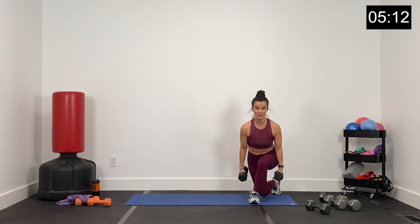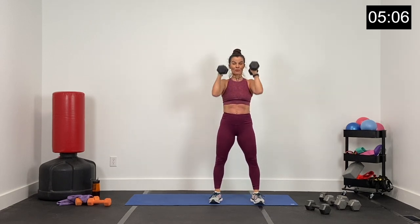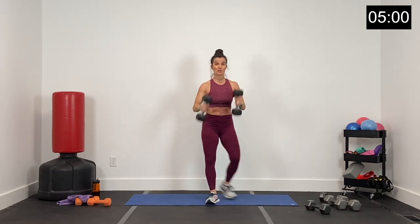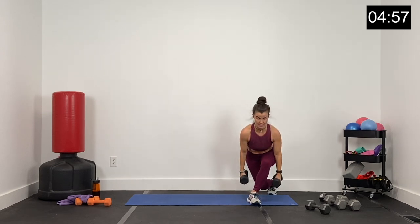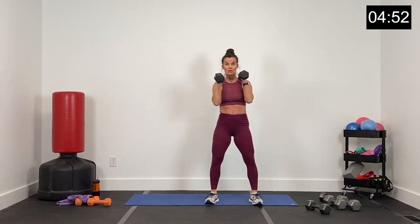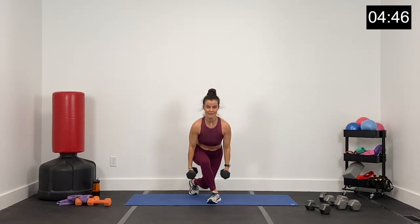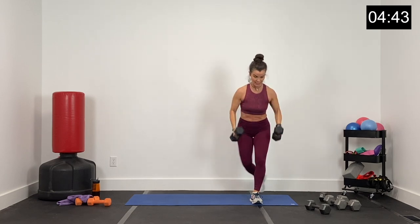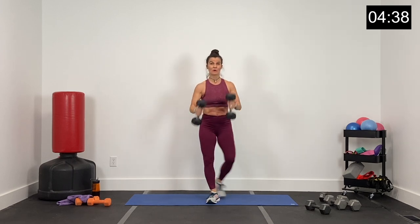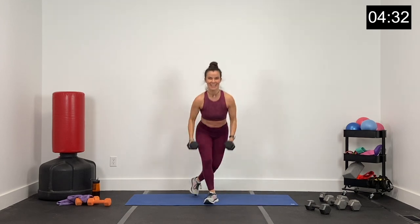Big curtsy, curl and press. When you come up from the curtsy, use that hip action to help you rack your dumbbells, big press. Curtsy, curl and press. Big curl, press it up — core tight, don't arch your back. We're not arching our back on this press — core nice and tight, press overhead. We got it, guys — hitting everything today. 15 more seconds. Press, big curtsy, hips forward, press. Four, three, two, and one.